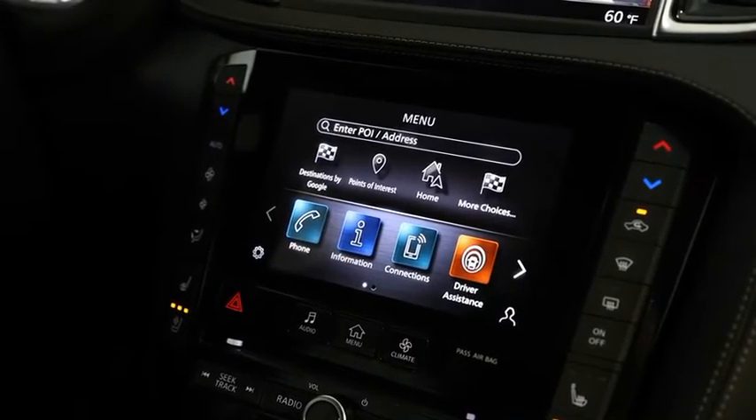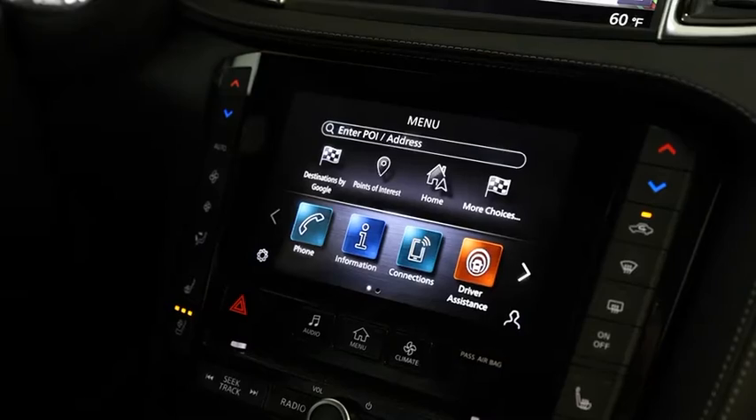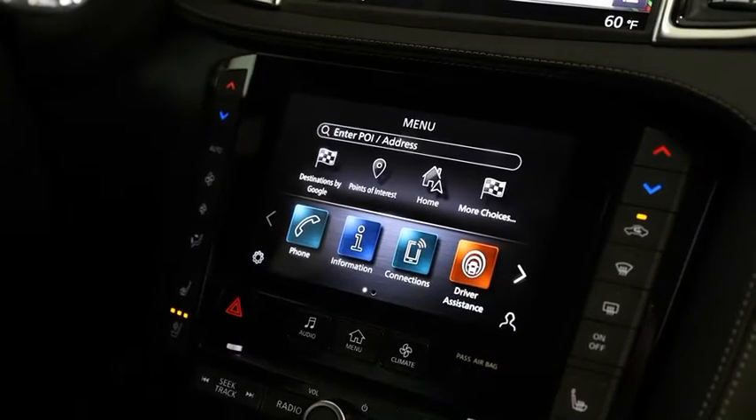Setting up your wireless Apple CarPlay is now easier than ever. For starters, we must establish a Bluetooth connection for it to operate.